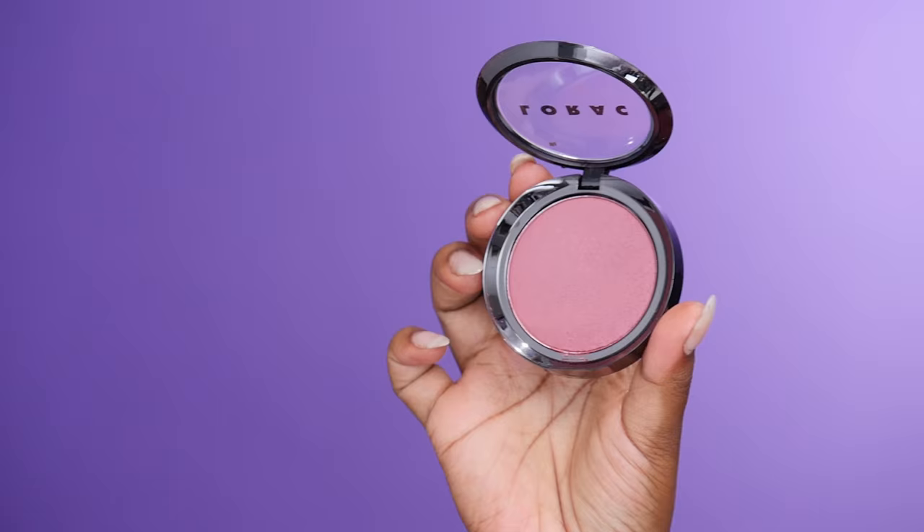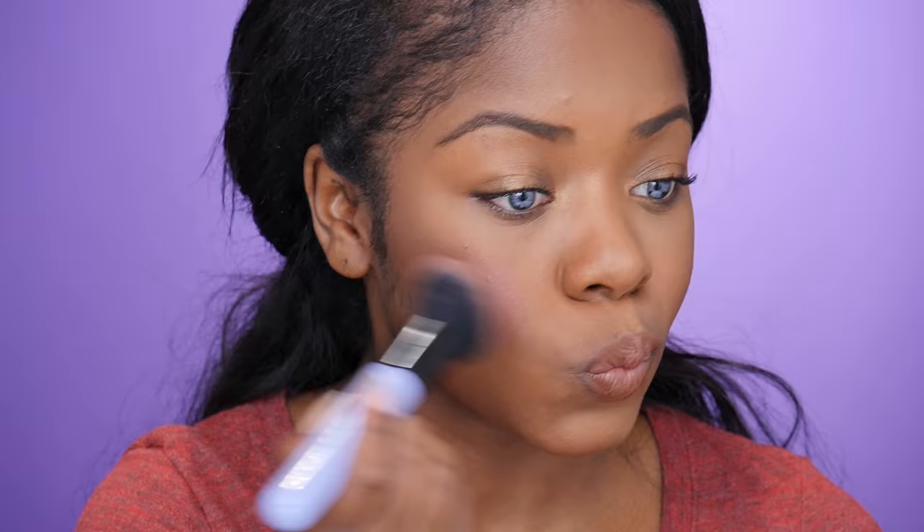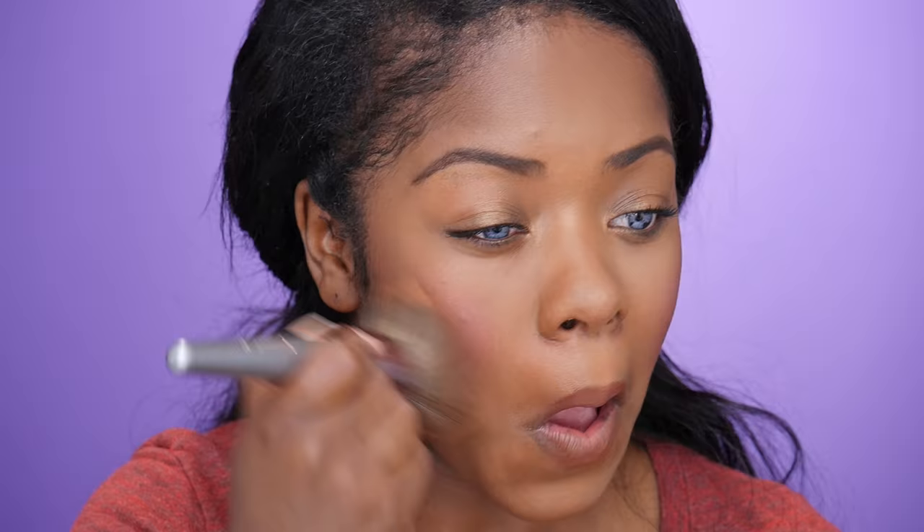Now I'm going to take this Lorac blush — and no, this is not a drugstore blush, it's literally all I had in my kit at the moment, and I went a little crazy with it. I'm using this BH Cosmetics brush, which is about seven or eight dollars, to blend that out all over my face.